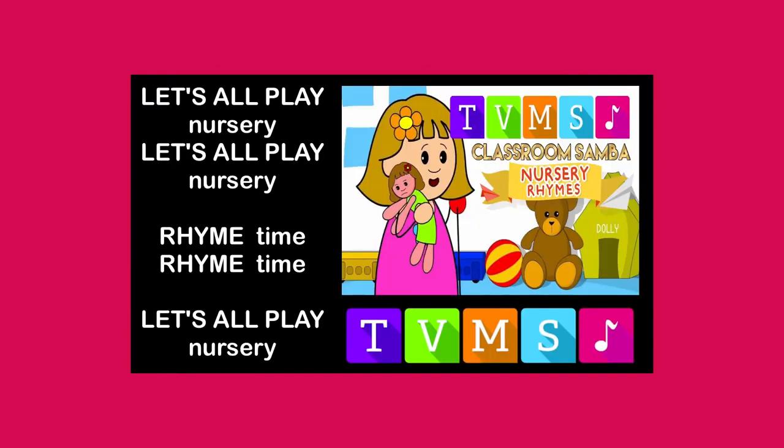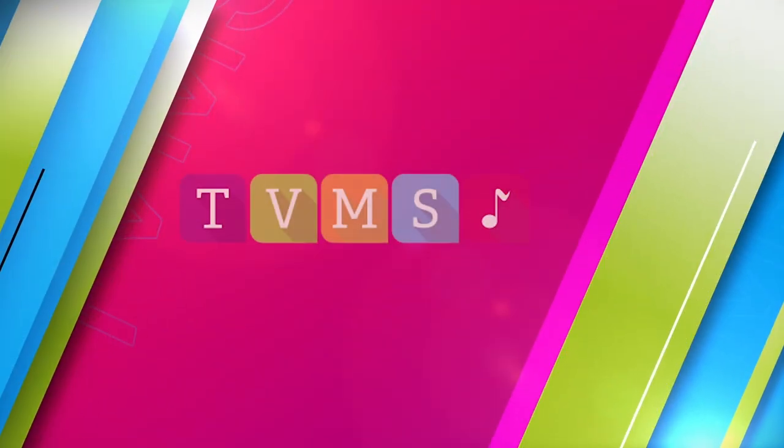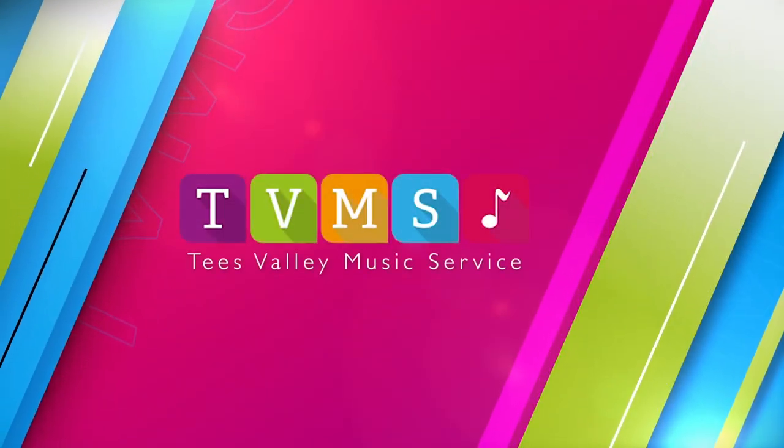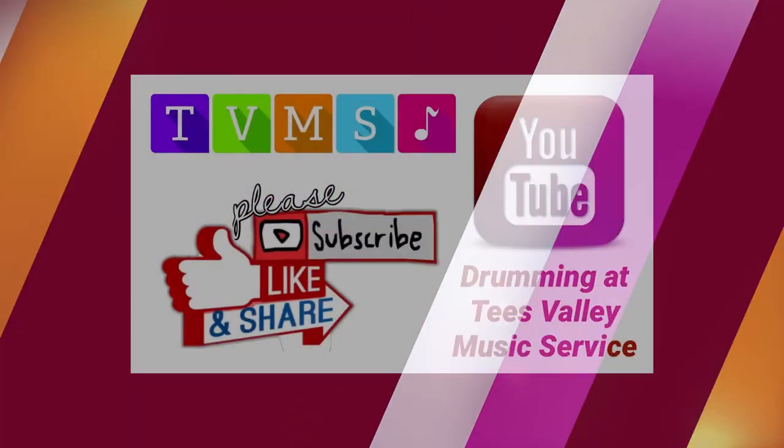Let's all play, let's all play. Rhyme, rhyme, let's all play. Let's all play.